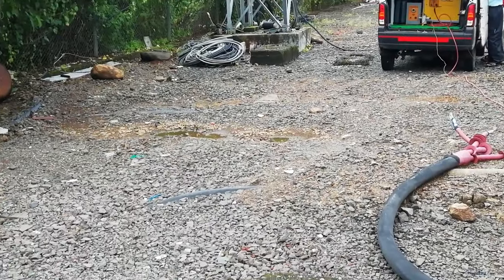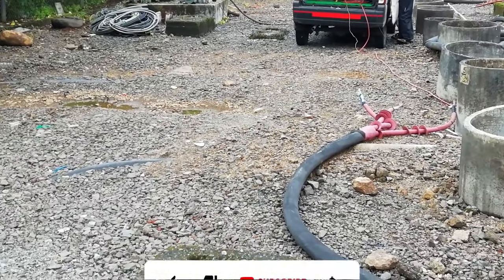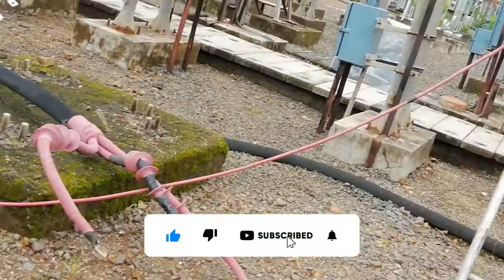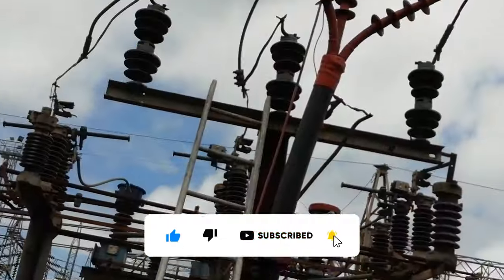So that's all about cable high pot testing. Hope you liked the video. If yes, please press the like button. For more videos, please subscribe and press the bell icon. Thank you.